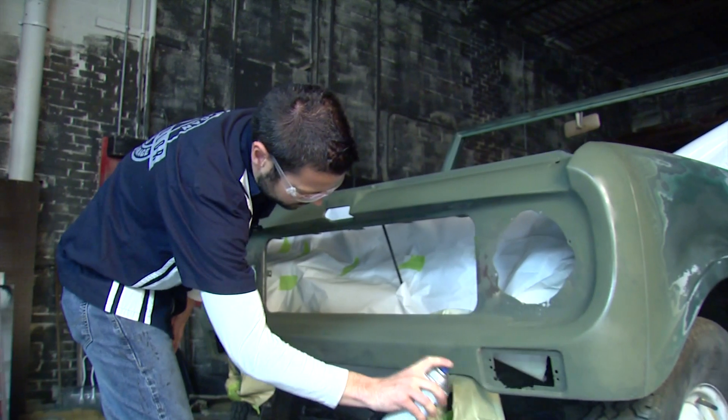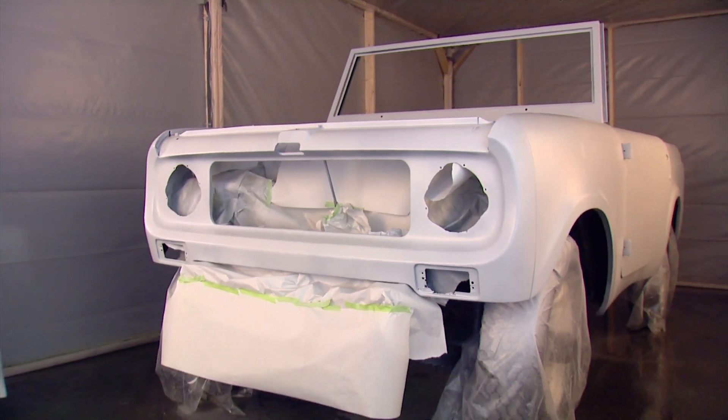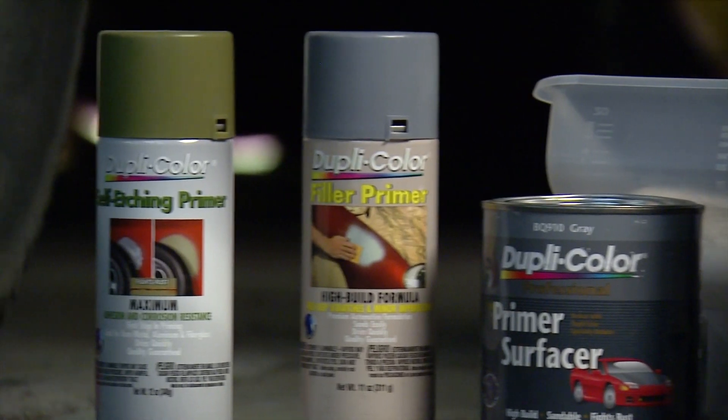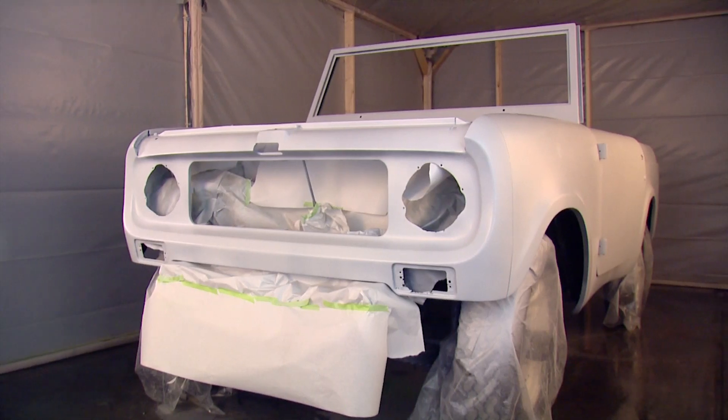Our car is fully primed now and ready for paint. We used the etch primer on the front of the car for our bare metal areas, did our deep gouges with the roll-on professional primer, and hit some areas with the filler primer. We sealed it all off with our paint shop primer and we're ready to go with our color. The most important step to any paint job is the prep, and Duplicolor had all the products we needed to get these panels nice and smooth and ready to paint. For more information on all the primers we used and all of our other products, check out our website and stay tuned as we continue to work on this 1969 International Scout.